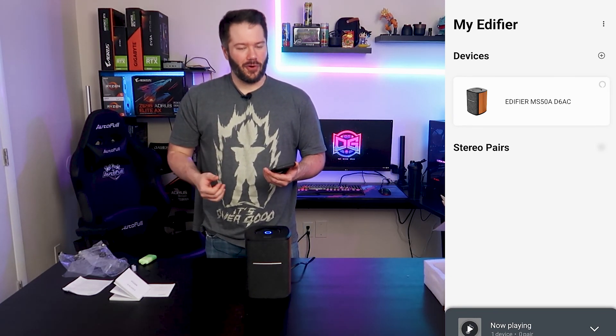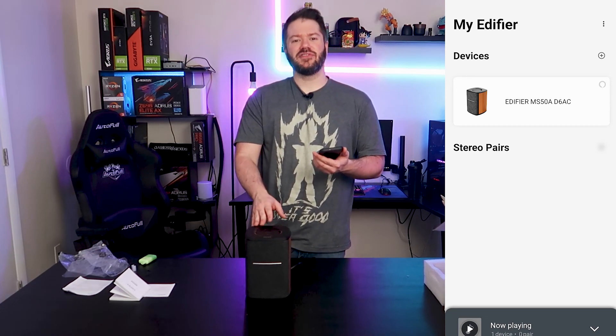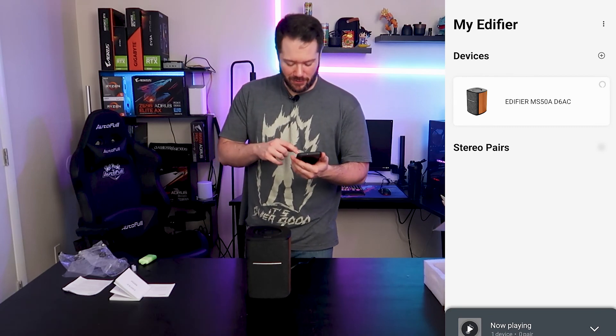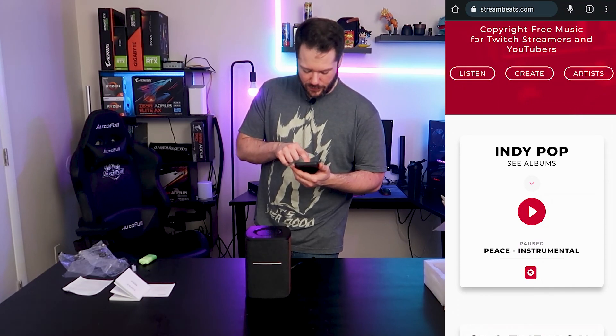Now let's go ahead and dive into some sound tests. It's a little harder since we'll have to play some copyright-free music since this is going up on YouTube. We'll probably just use some stream beats — it's actually the same stuff I use in most of my videos, shout out to Harris Heller for hooking us up with that. So let's give a little sound test here and I'll try to get the mic at a normal listening distance for you. I have an indie pop album here — let's see what it sounds like.